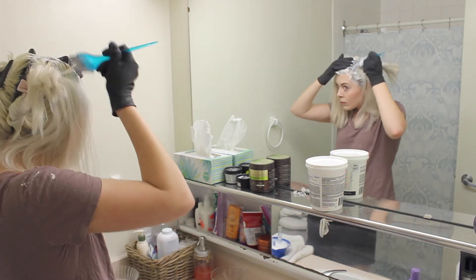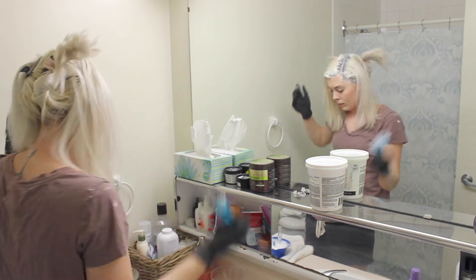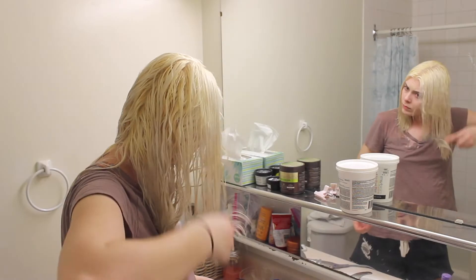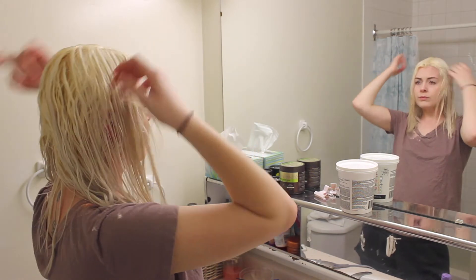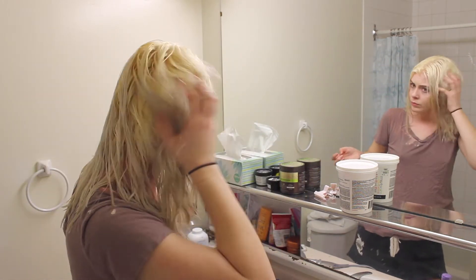I usually get someone to help me do the back just because it is a little more tricky, but you're doing the exact same thing. Just finish that process, go shower, wash it all off, and you're going to end up with this super yellow hair — it looks really awkward but that is what toning is for.